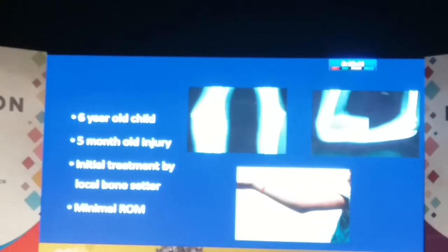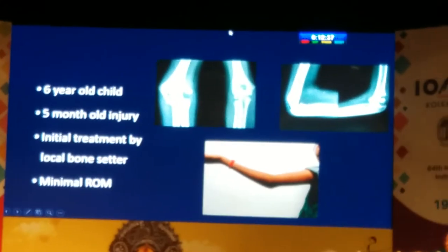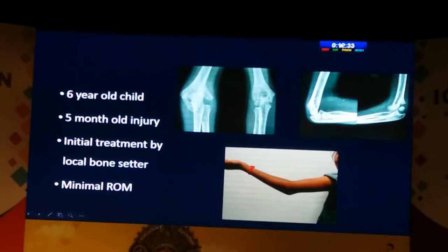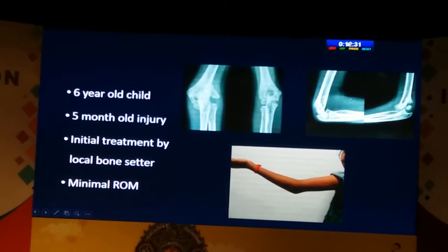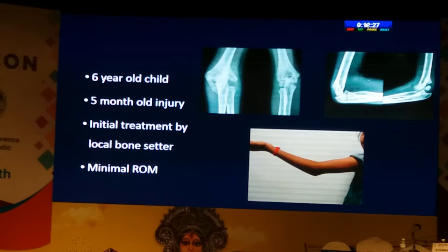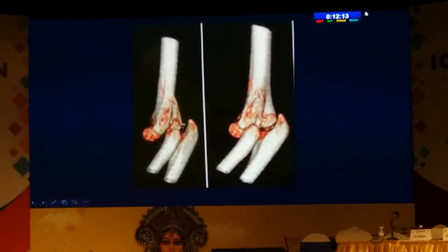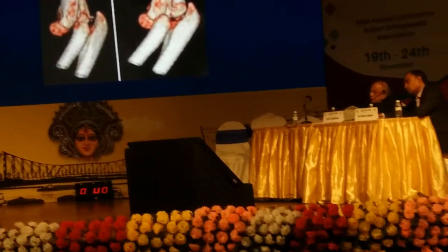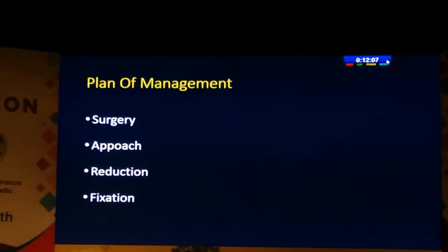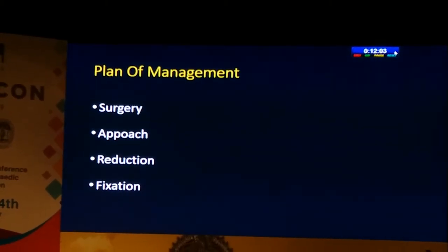We sometimes get rather difficult situations where we really need to analyze them very carefully. This is a six-year-old child who presented to us five months after injury, having had initial treatment with a bone setter. She had just a minimal reduction while the medial condyle had remained in the olecranon. You have to plan whether you would do surgery or not, how you would approach it, what methods of reduction you would use, and how you would fix this fracture.